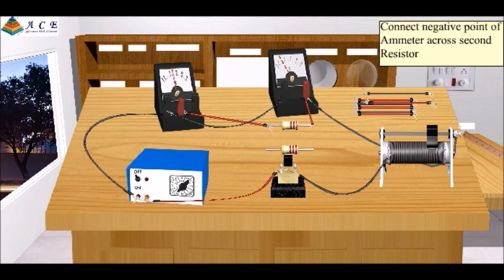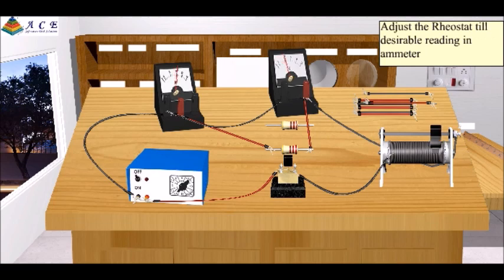Connect the negative point of the ammeter across the second resistor. Connect the negative point of the voltmeter across the second resistor. Adjust the rheostat till you get a desirable reading in the ammeter. Observe the voltmeter reading.